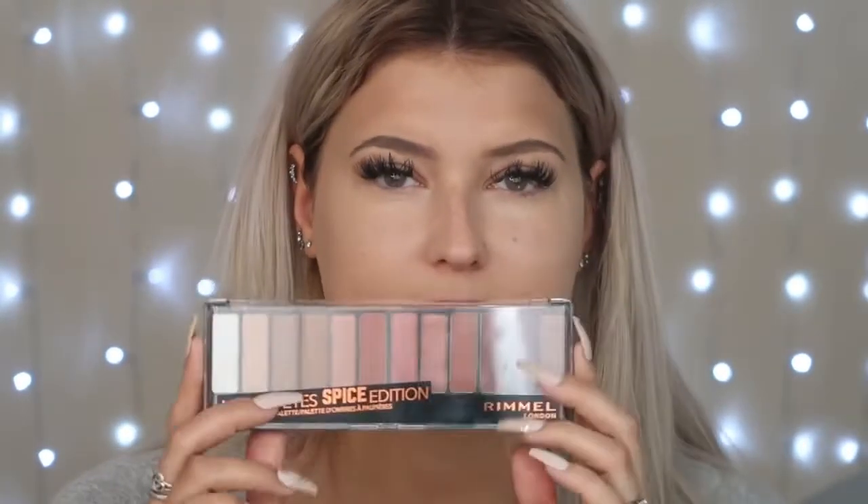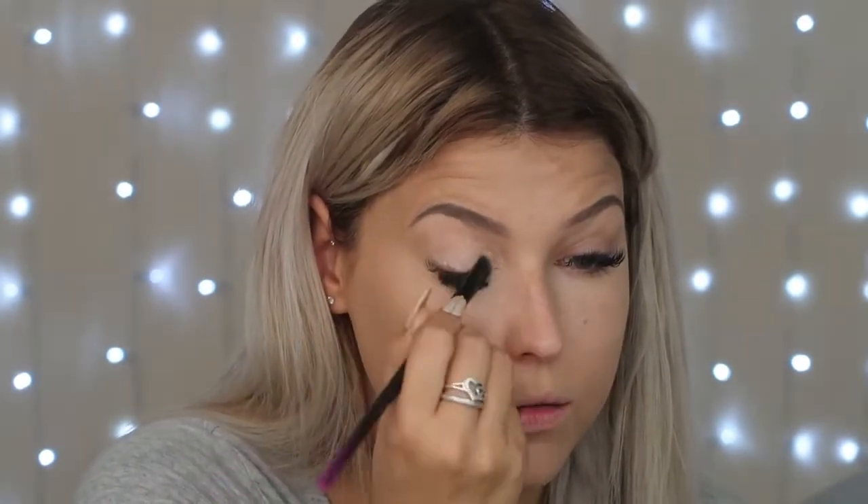It hasn't completely covered my under eye — definitely brightened but I can still see a little bit of my dark circles. For the eyes, there were three palettes and I decided to go for the Spice Edition because it's just got these beautiful colors. I couldn't find an eye base so I'm going to use the concealer for that — I'll put it on quite thick. It makes a really nice eye primer.